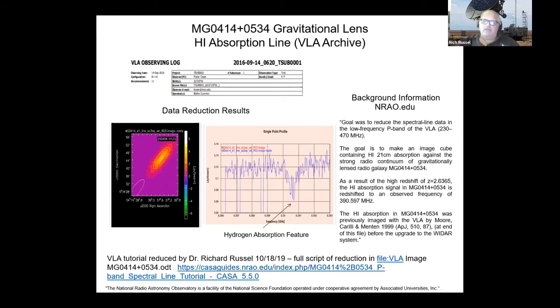One key thing about this gravitational lens is that we measured the hydrogen line at 390.597 MHz, yet it's a 21-centimeter neutral hydrogen line. This is an example of what Paul was talking about — the redshift from the expansion of the universe has caused a hydrogen line that started a billion light-years out to now appear at 390 MHz. The whole spectrum was shifted down, and you can see that hydrogen absorption line drop.